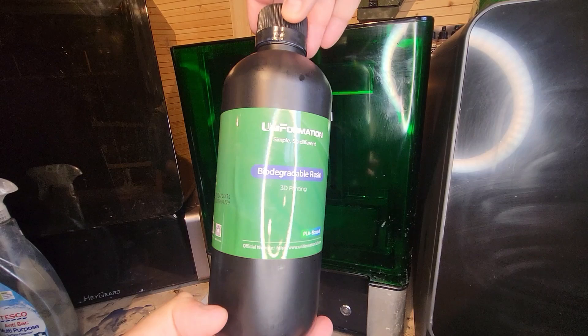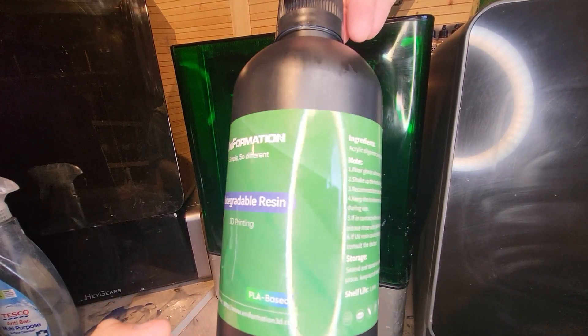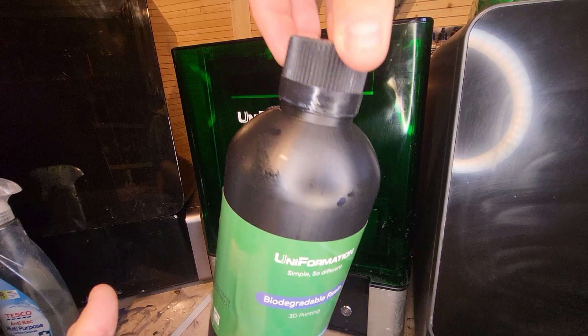Hi Greedy 3Ds! The guys at Uniformation, who we all know and love for making the GK2 and 3 Ultra, have sent me some of their very own resin to play with. This is the biodegradable resin, this is the plant-based resin, the X13 resin, and we're going to be having a little bit of a play with this today. I'm going to be printing a bit of Obi-Wan Kenobi and I'll show you how I got on with this, and we'll look at some print settings.